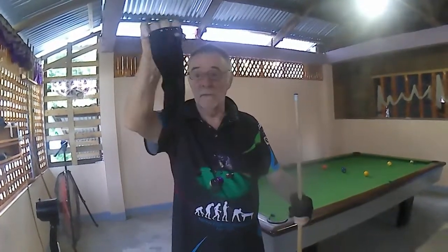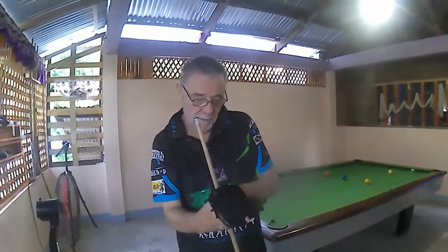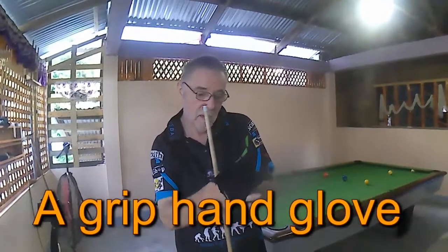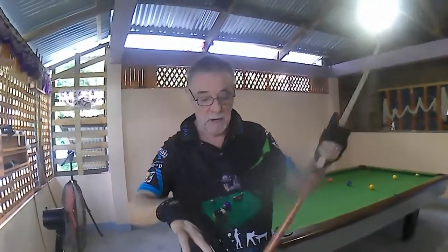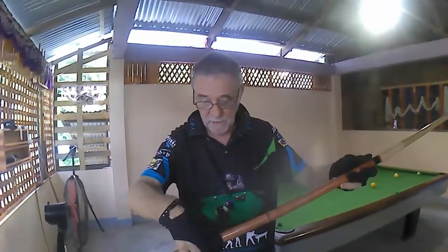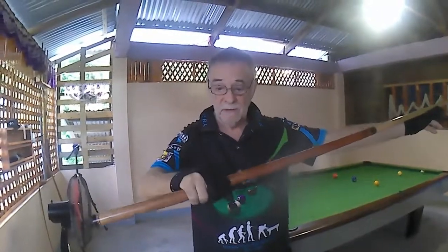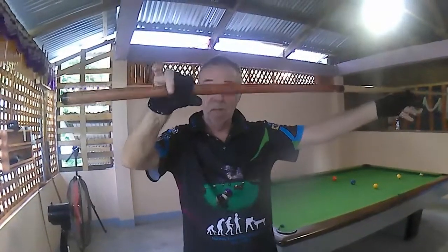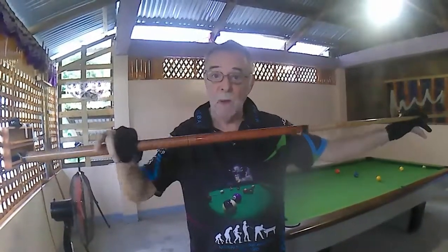I took my other glove, turned it around, and put it on my right hand — like this. Now, this works, but not as good as the one that you're going to design. When I grab the cue, I pay attention to these fingers on every shot, because my glove keeps reminding me not to grab it like this, but to grab it like this. And with that sensitivity, I improved my game dramatically, my ball striking dramatically.